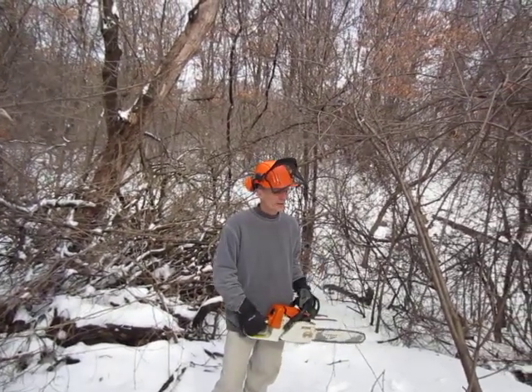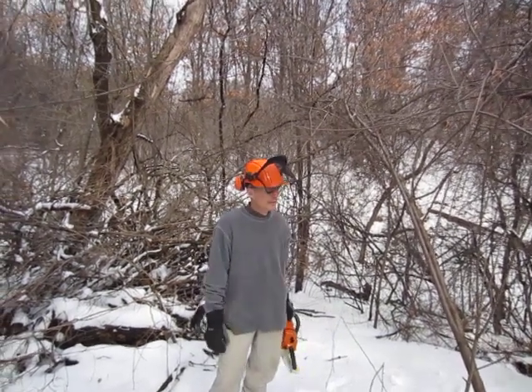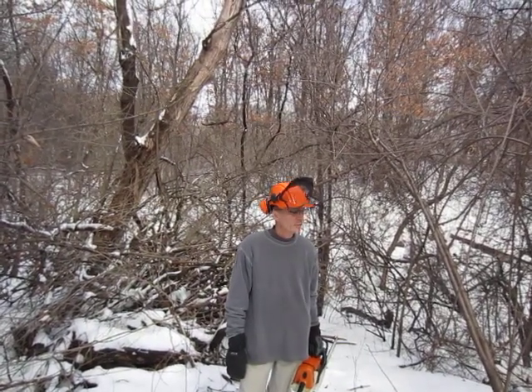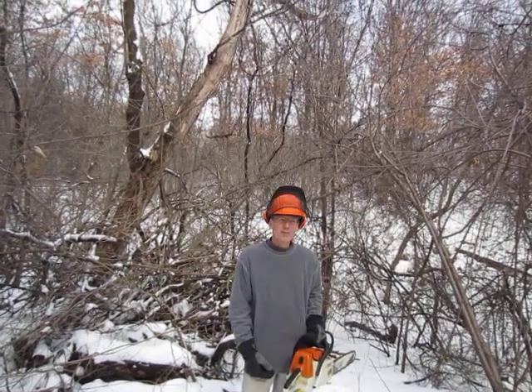First off I'm going to take off some of the higher branches just to clear it out a little bit, and then we'll treat it with the herbicide to kill it. Buckthorn is one of the worst invasive species. This one right here must be 80, 100 years old, so it's a real old buckthorn. It's been producing seeds and spreading them around the area for a long time.